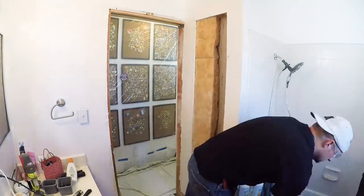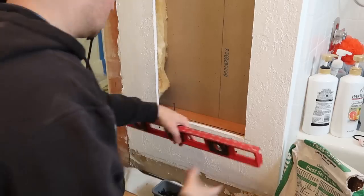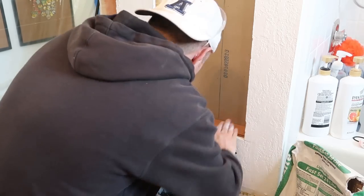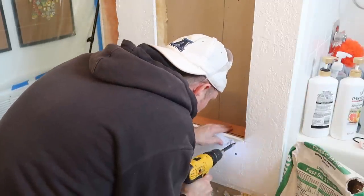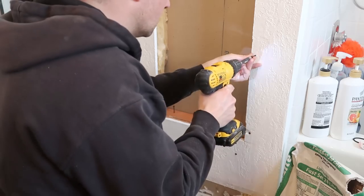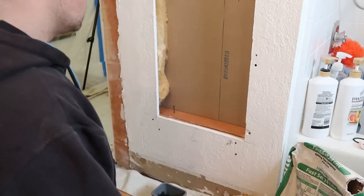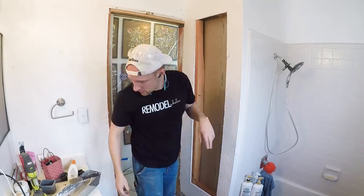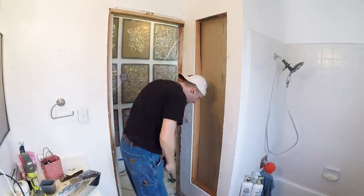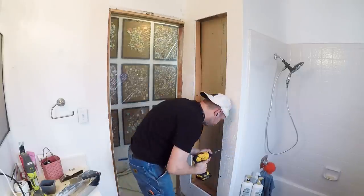I'm going to remove all this insulation and then take some 2x4s to reinforce the edges on the sides, top, and bottom. I'm making sure the 2x4 is level and then driving some drywall screws through the drywall right into that 2x4 — just enough to hold it in place. I'm also adding more screws up the side of the existing 2x4 so the drywall is secure to it. If my studs were 16 inches on center I wouldn't need this extra board, but this board essentially represents another stud at 16 inches on center.